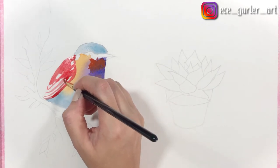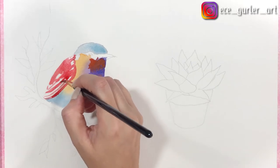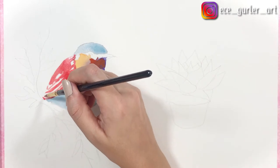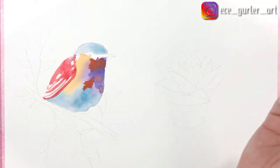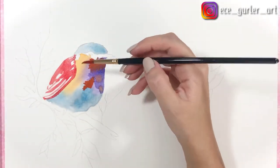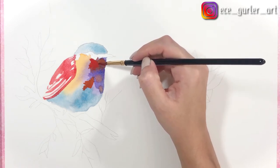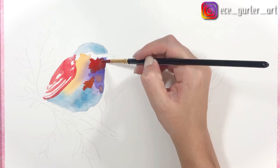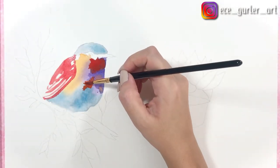If you haven't watched my video about watercolor basics where I give 25 tips for beginners, I'm putting it in the upper right corner. It explains all the techniques I'm using here in detail. Also make sure you have two glasses of water — dip your brush into the first one, then rinse it in the second. It really works well that way.